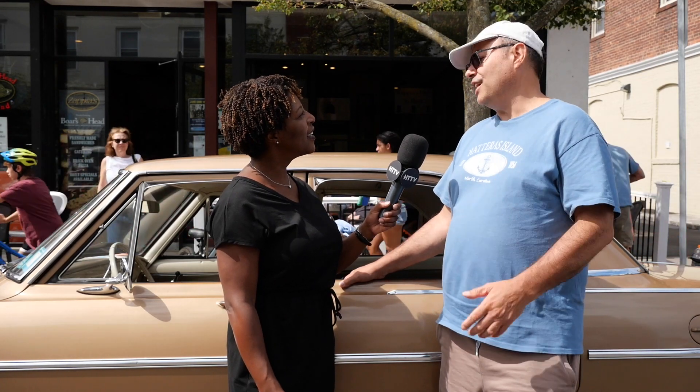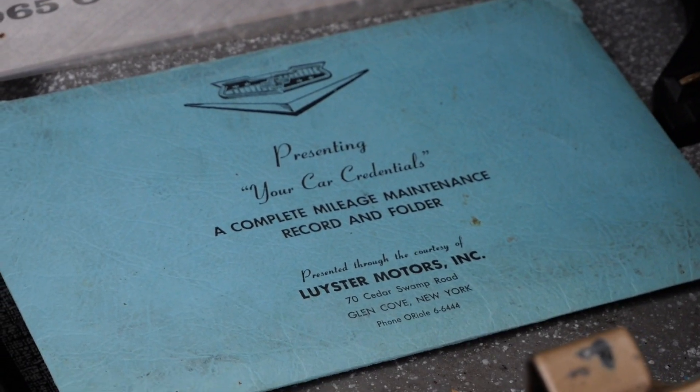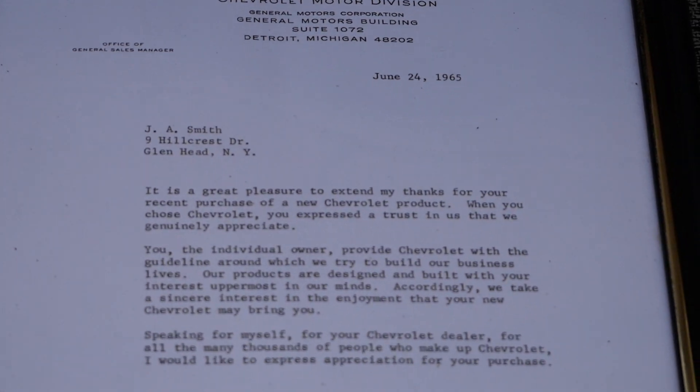Hi Bill, how you doing? Tell us about this beauty. This is my great-uncle's car. He was a World War I veteran who purchased it from the dealership he worked at as a mechanic from 1928 until he retired in 1960, but he was still working there part-time when he bought this car brand new in '65. I remember this car as a kid, and when he passed away in '86, I inherited it. One interesting thing — there is a Midas receipt for a muffler. I have the lifetime Midas warranty on that muffler, so Midas, you better honor it.